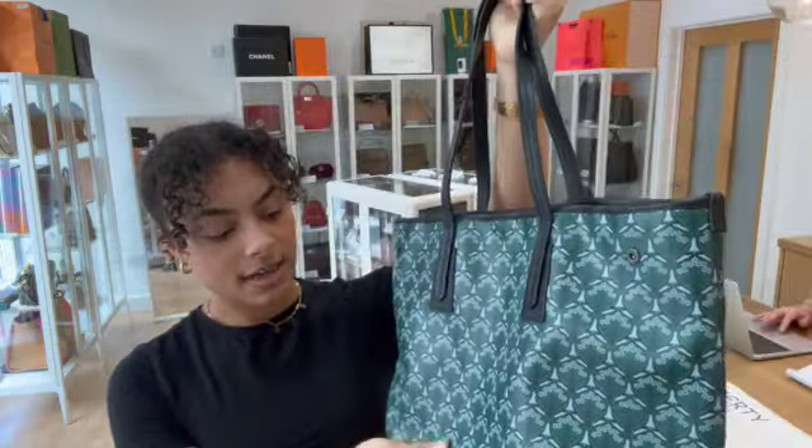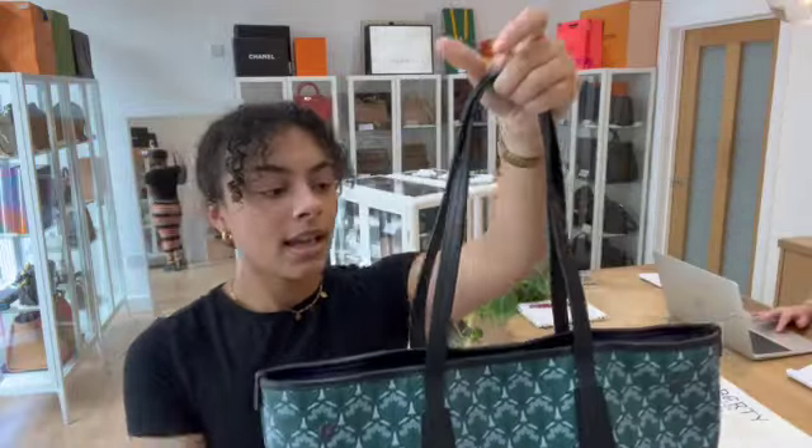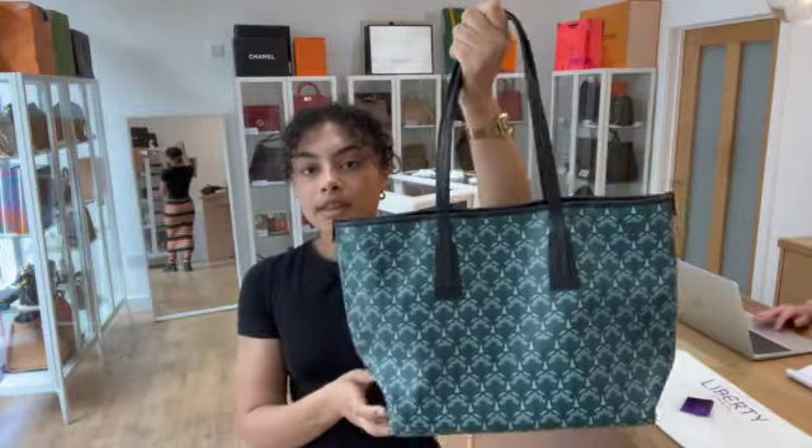We've got a coated canvas exterior, so really nice and sturdy. And then we've got these leather double top handles.